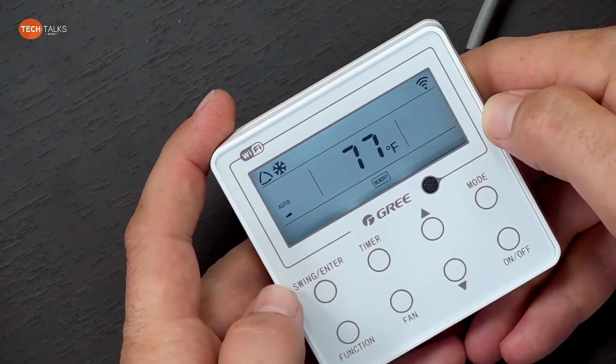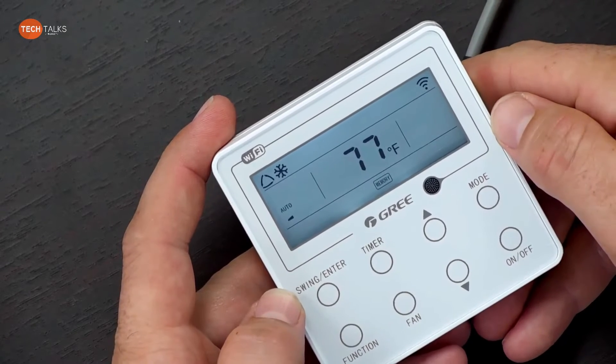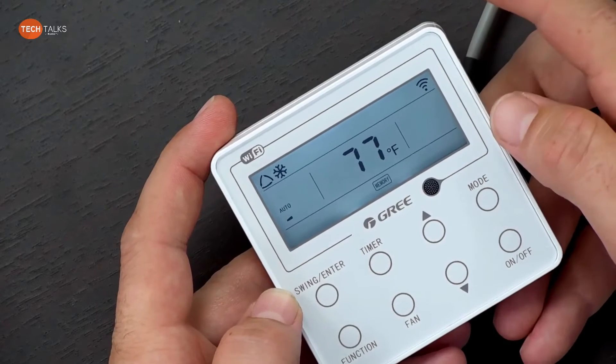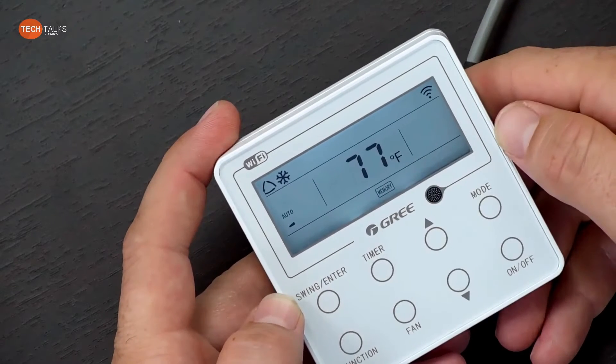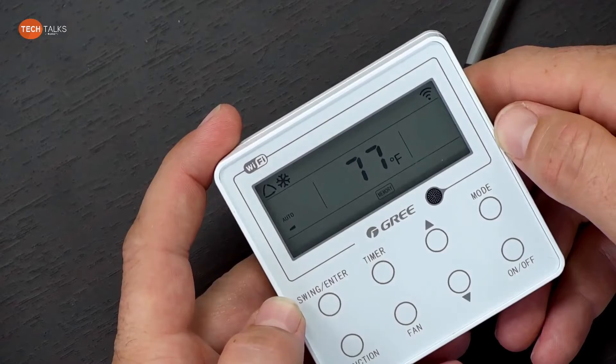The biggest thing about this controller is that if you want to use the Gree Plus app with a cassette or slim duct that has Wi-Fi, you can plug this up to it and control the system with your phone. However, you're not going to see room temperature and you're not going to see an error code if one pops up while you're away.